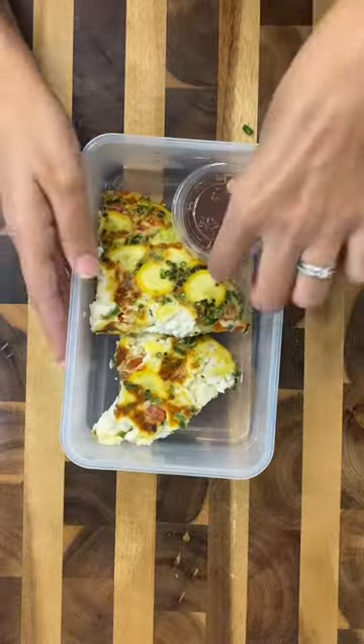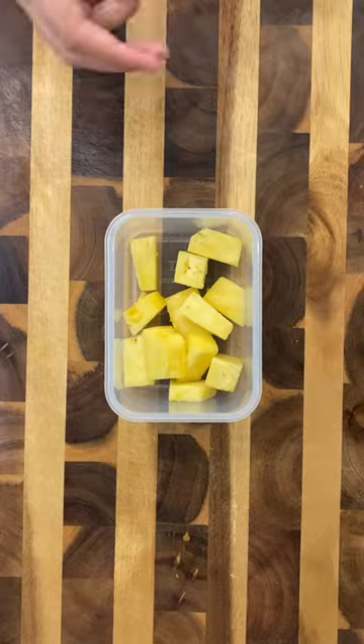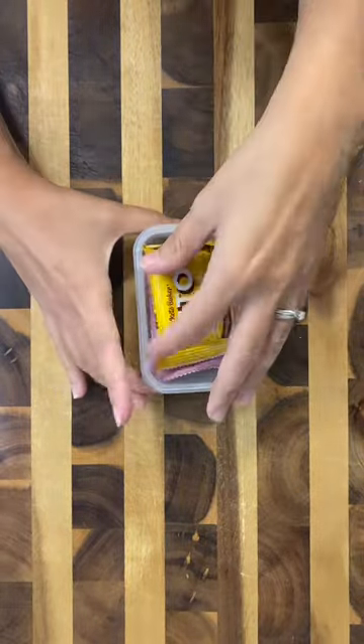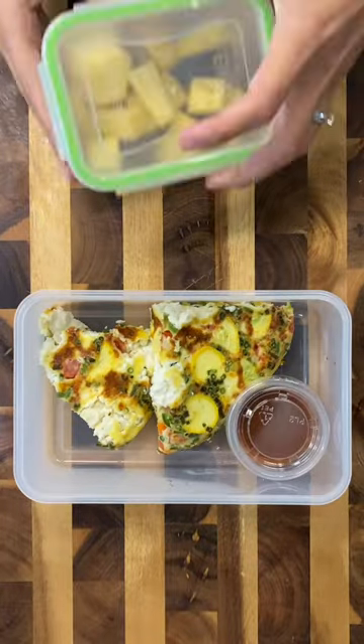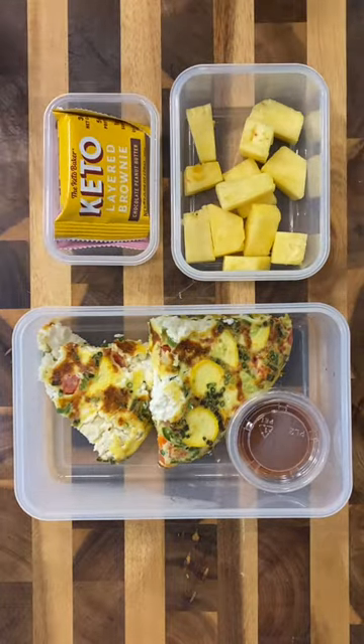I added the frittata in this plastic bento box and then added a little container of sriracha. For my side, I went with pineapple because it's a super low carb fruit. And for dessert, I went with these keto brownies that I found at Costco — I went with one of each flavor. That is my lunch for today, and I literally am so excited to eat this!